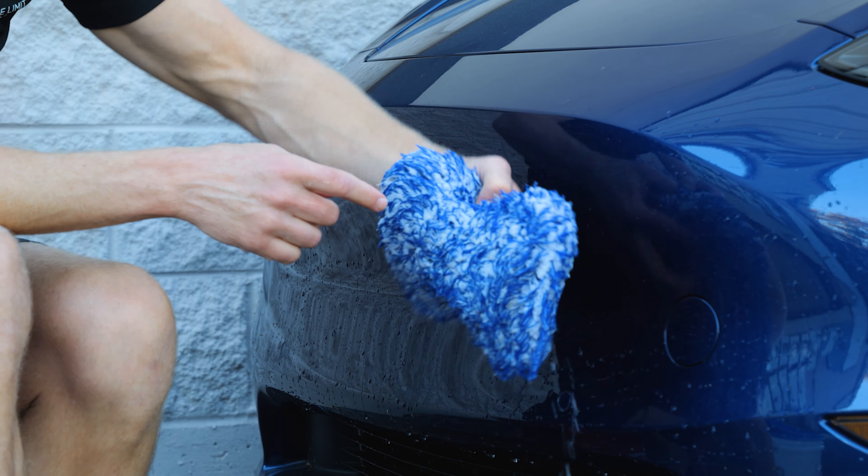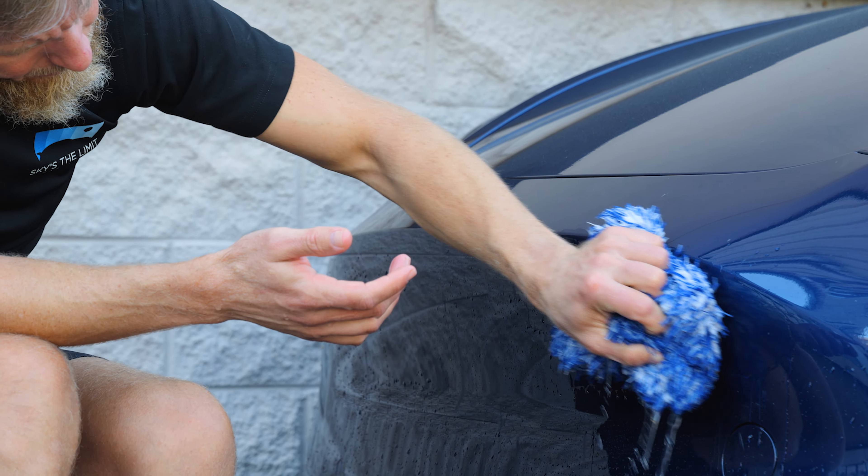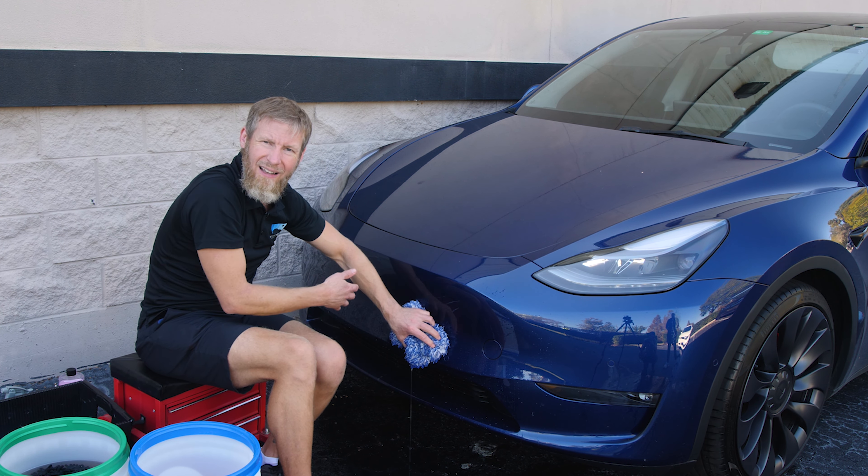Make sure the mitt is clean first — rinse it out, and before you put it in your rinseless wash bucket, squeeze the water out so you're not diluting it. Then fully submerge and soak it in the solution. Just like a regular wash, go back and forth over the panel. Start real gently — right now is the point where the mitt is going to be dirtiest because there's dust and grime on it, and you don't want to grind that into the surface. Go over it gently first, then flip the mitt over — one side's dirty, one side's clean. There's still plenty of lubrication. Give it a little squeeze and apply a bit more pressure on the bug areas. It's important not to press hard in any wash process — let the chemicals do the work.